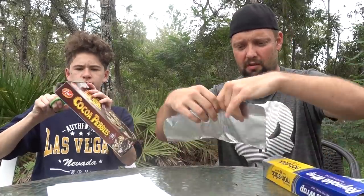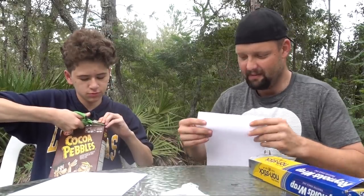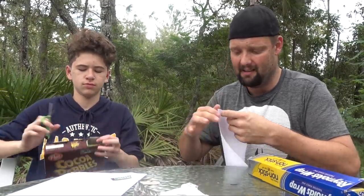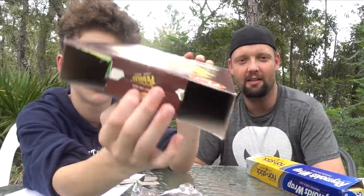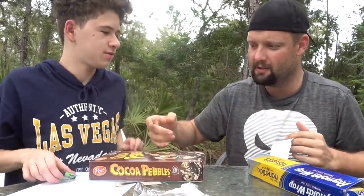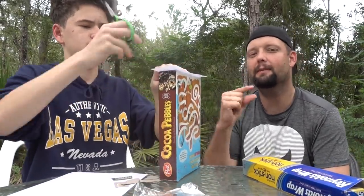About half a sheet of tinfoil will work just fine, that's all you need. Now cut a piece of paper basically as big as the bottom of that box. Just guess the size and adjust it once the box is cut. You can make it a little bit smaller than the bottom of the box.